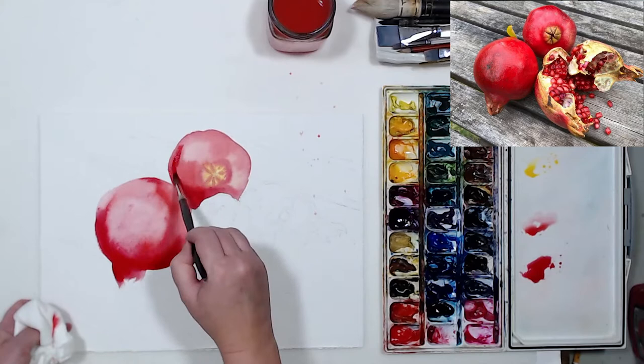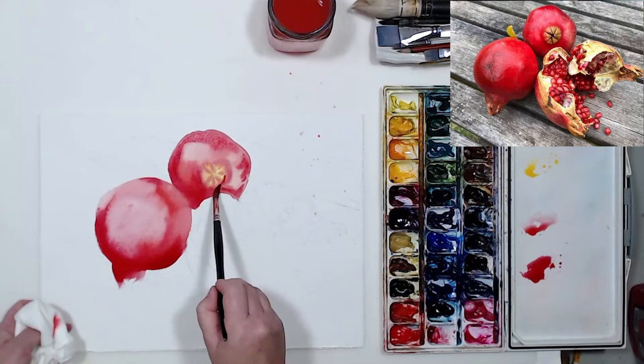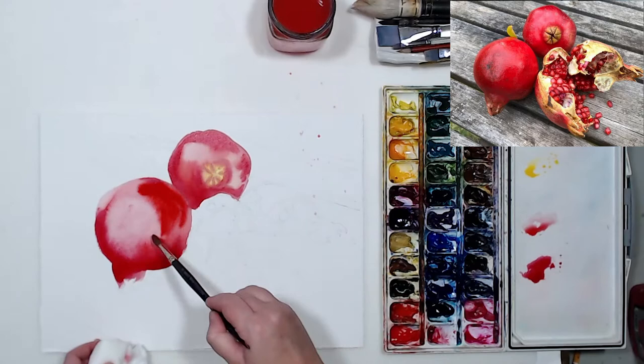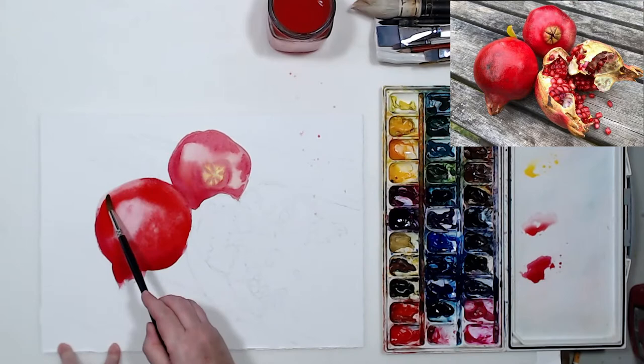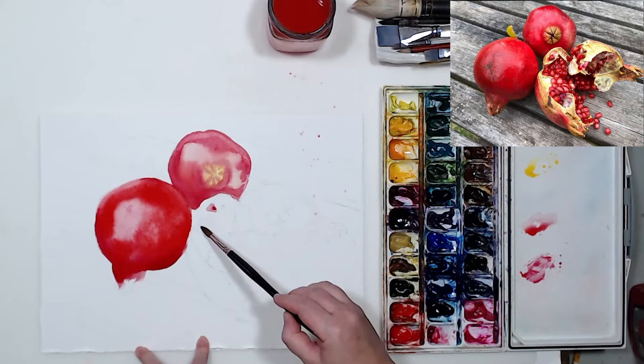Pomegranates are not super shiny — they're pretty matte — but there will be some considerably lighter areas on the sides that you can see in the reference photo. It's important not to let the water seep into the darker areas too much because then you will get blossoms. If that happens, I always add a little more pigment, which prevents blossoms from forming. We also need to soften the edges inside the pomegranate while keeping a sharp edge on the outside.